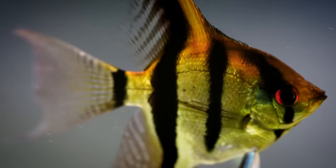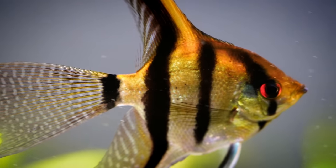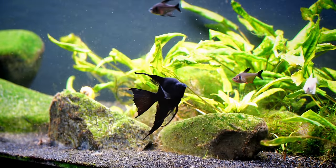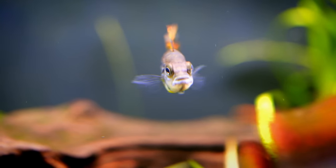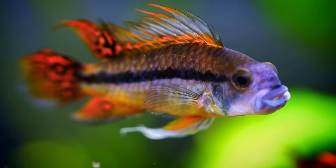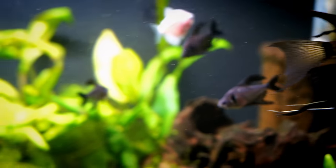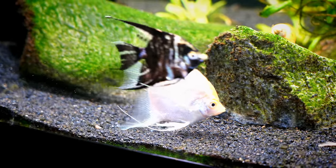We're going to be talking about the freshwater angelfish. The genus is Pterophyllum — there are a few different species, but I'm going to show you lots of different variants. They are from South America, usually inhabiting the Amazon River and Amazon River Basin where the water is relatively slow flowing. The water is usually acidic with reduced hardness, though we don't necessarily have to match those parameters in an aquarium.